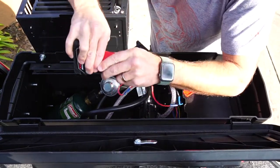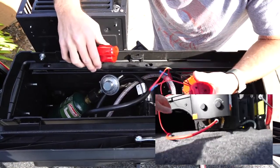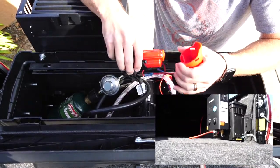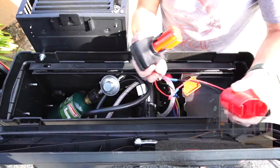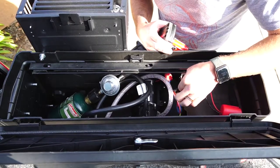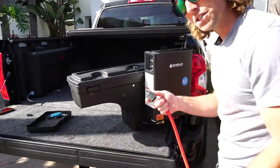I'd like to add foam padding cut to shape so everything has its own spot, but that's a project for another time. To power the pump I used a Milwaukee battery — you can use any 12-volt battery or even your car. I didn't want to drill into the bed since this swings in and out and I didn't want wires dangling under tension, so I clipped power onto the pump leads and ran it inline with a small 12-volt switch.